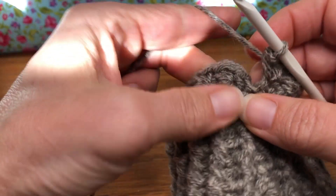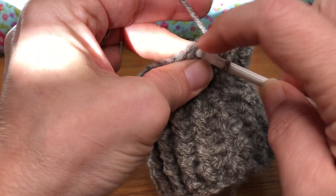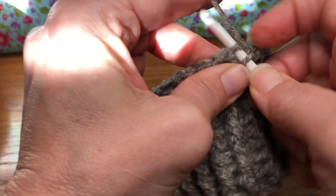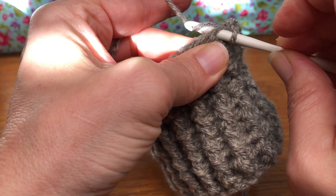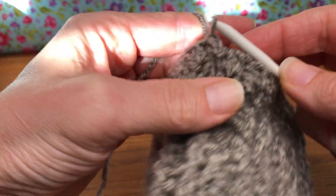We're going to go to the first stitch on our work — mine is right here — and we're going to give it a slip stitch. Yarn over, pull it through and pull through again.